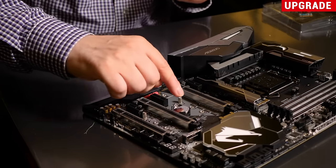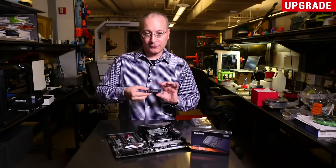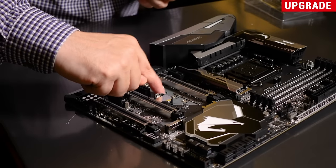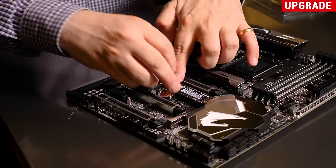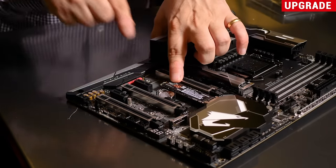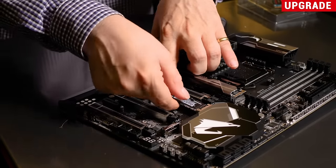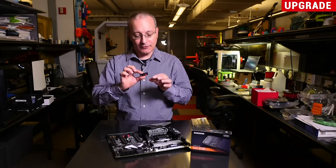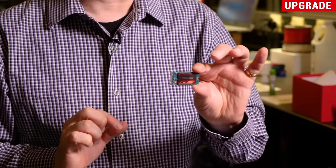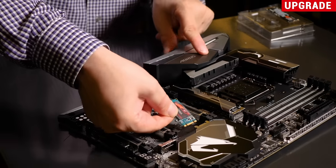In the M.2 slots there are holes along the length of it that you can adjust according to the length of the M.2 drive that you're installing. So this 80-millimeter drive will go on the 80-millimeter mark here — we'll give it a shot and snap it in. If I were installing this for real I would have taken the screw out and then screwed it down onto that post. The idea is that you can install a longer or shorter drive just by adjusting this screw. Most M.2 drives are 80 millimeters long and the boards will already have the screw in that place. As another example, we have a shorter 2242 drive here — 42 millimeters long — and if we wanted to install that, we would move the screw over and snap it in.